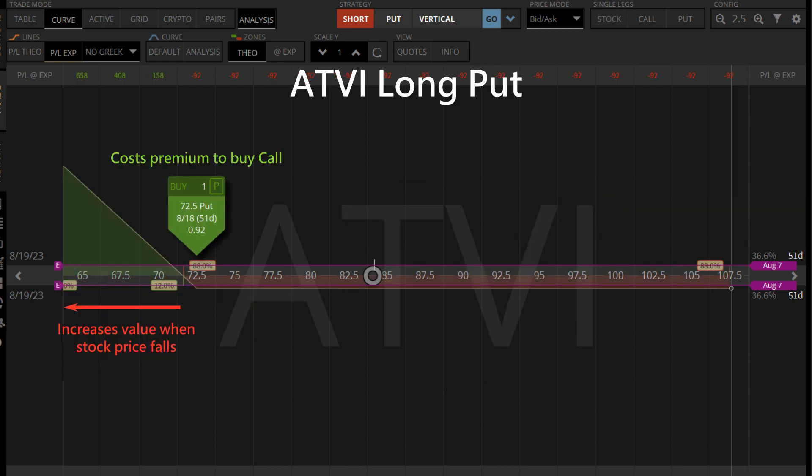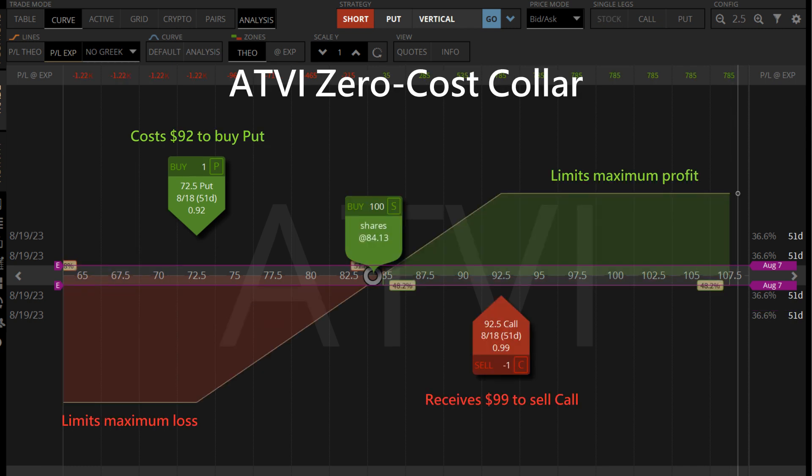Even though we collect the short call premium when the stock price falls, if the bearish trend lasts for a long time we can still lose a lot from our investment. So we can add a long put to limit our downside losses. The income from the short call can offset the cost of the long put, which means the zero cost collar becomes a free hedging strategy that adds a stop loss for our shares — it's free insurance against falling stock prices.